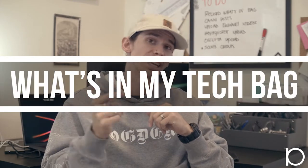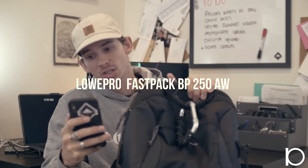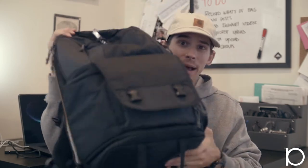What's up guys, welcome back to yet another YouTube video. I'm Jason Pickett, welcome to Occulta Digital. This is 'What's in my tech bag' — we're going to be taking a look at the bag that I typically take with me on my video shoots, photo shoots, and on a pretty much daily basis. It is the Lowepro Fastpack BP 250 AW2.